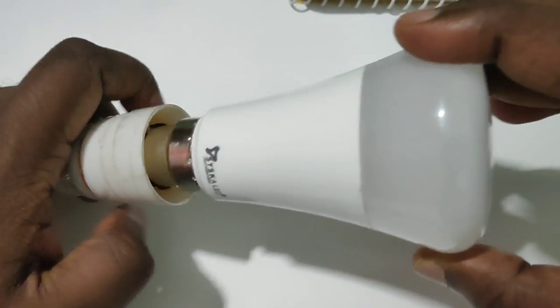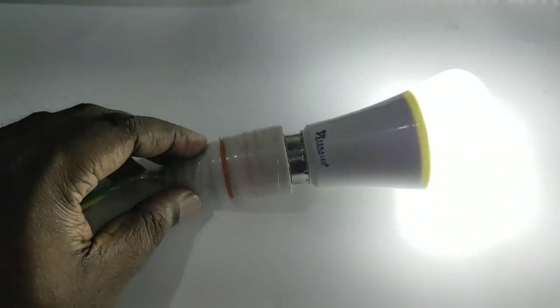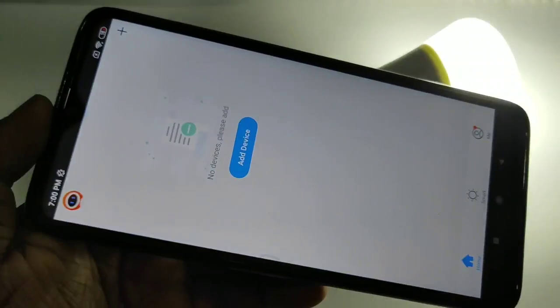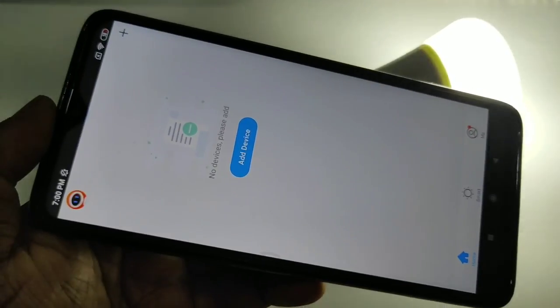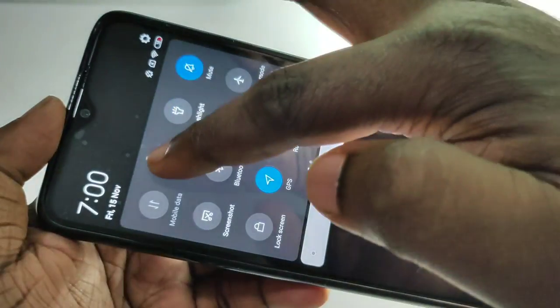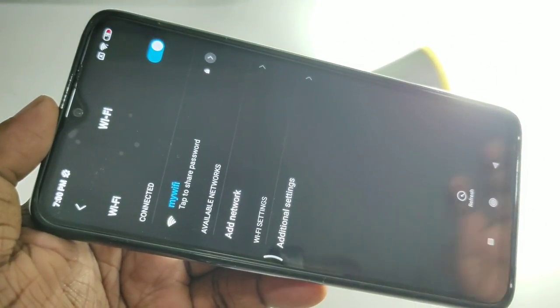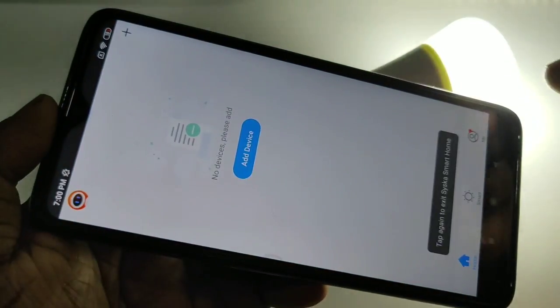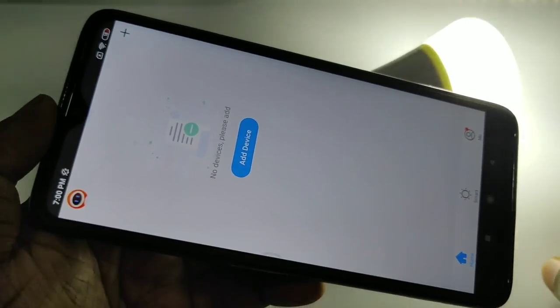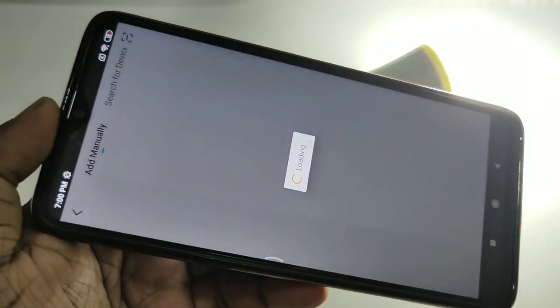Next, we need to connect the Ciska smart bulb into the power socket and switch it on like this. Then connect your phone to your home Wi-Fi connection. Go to Wi-Fi on your phone and make sure that it is connected to your home Wi-Fi network.